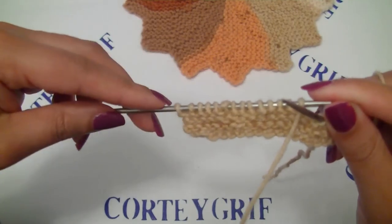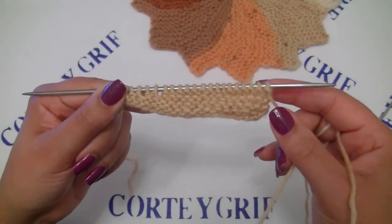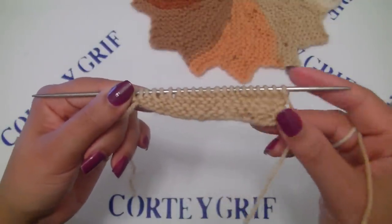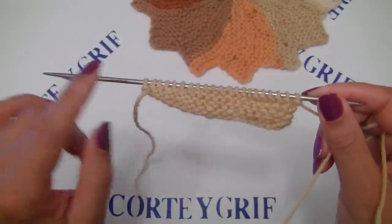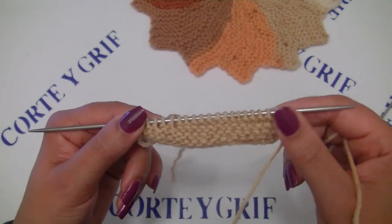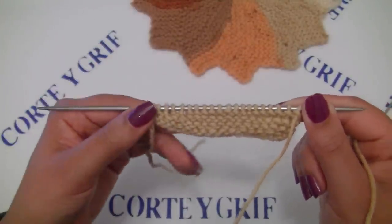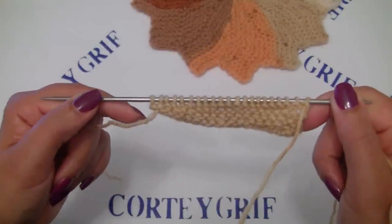Row number seven is done. I will start row number eight. I guess on this row you are already familiar with the stitch sequence. Row number eight: knit six, yarn over, and finish this row remaining eight stitches. Row number 10 remaining 10, and row number 12 remaining 12. I will meet you at row number 12 — keep doing this sequence until you reach row number 12.